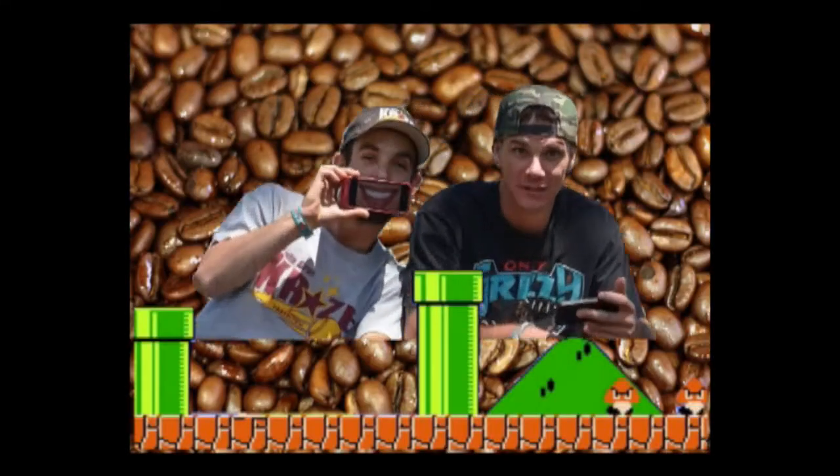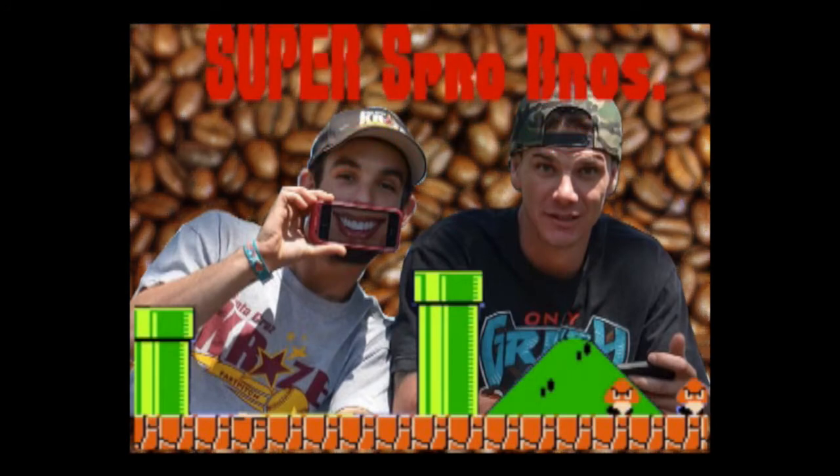It's one half of the Superspro Bros here, Vicky Analog, here to make a quick video to show you guys how to adjust your OPV if you are not getting the pressure you would like. Now the OPV I'll be adjusting is on a Nuova Simonelli Oscar — this is my home machine.